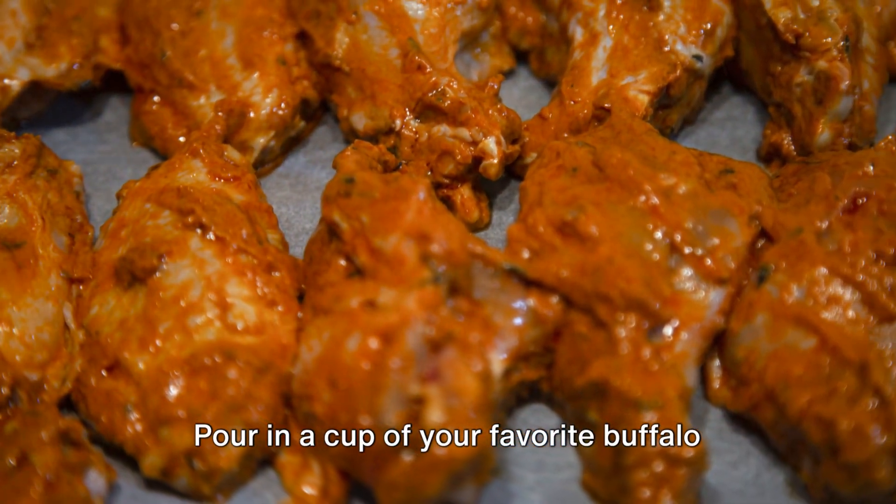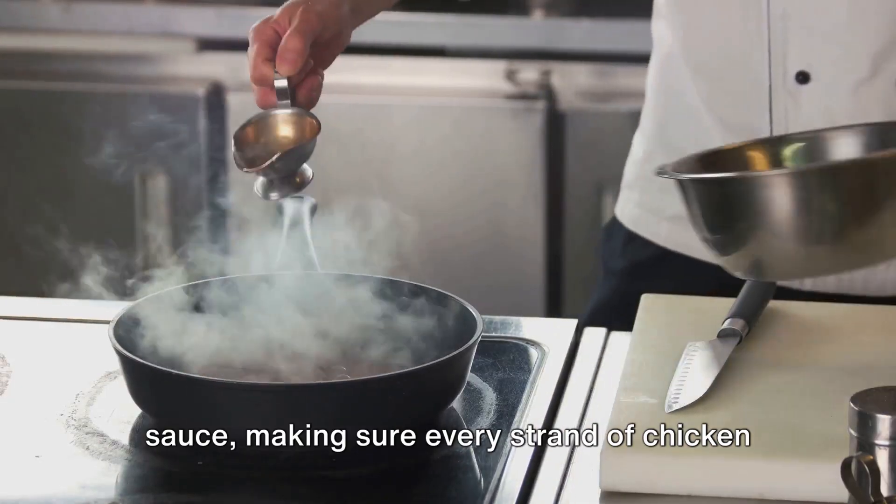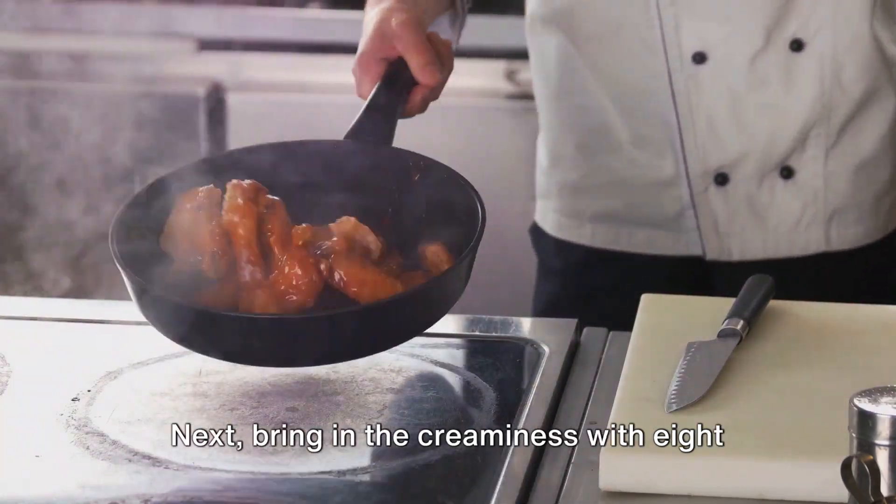Pour in a cup of your favorite buffalo sauce, making sure every strand of chicken gets a good coating of the fiery sauce.